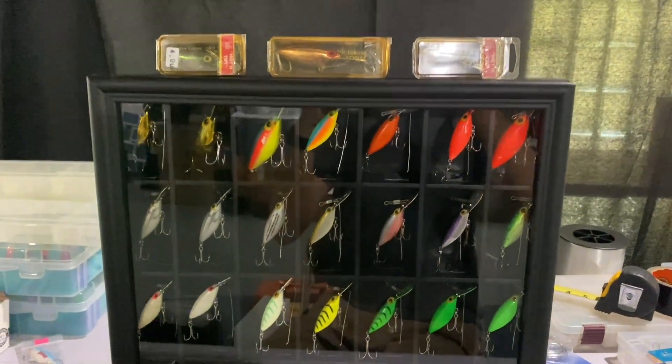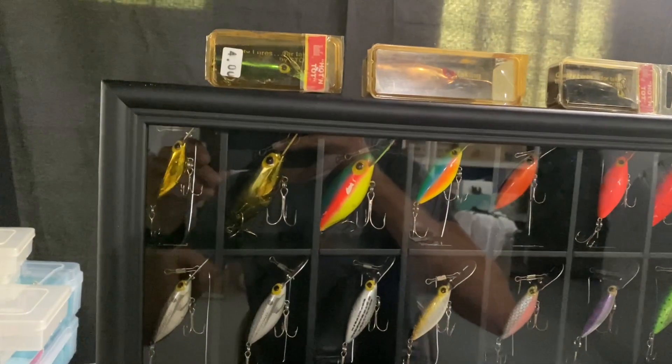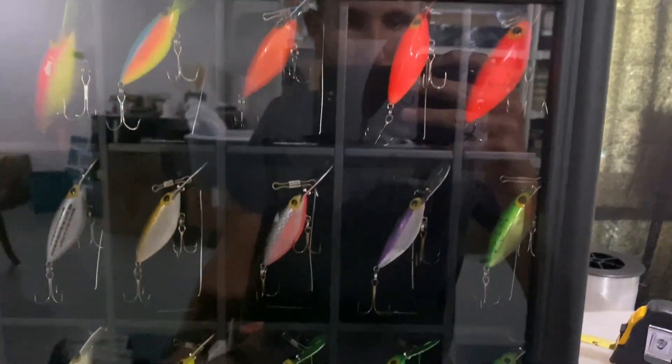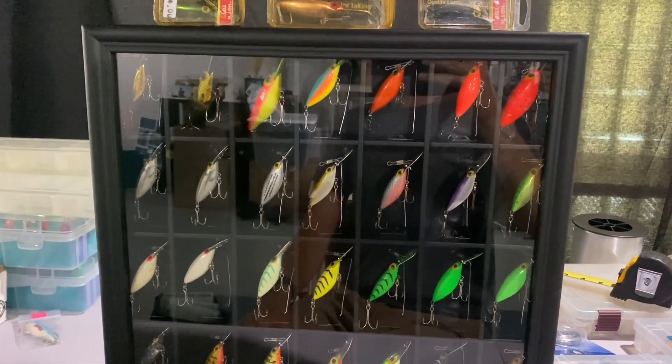So this is our finished product. A lot of tots in there. We even got some vintage magnum tots — those are even larger than the jumbos. Hope you guys enjoyed the video, see you in the next one.